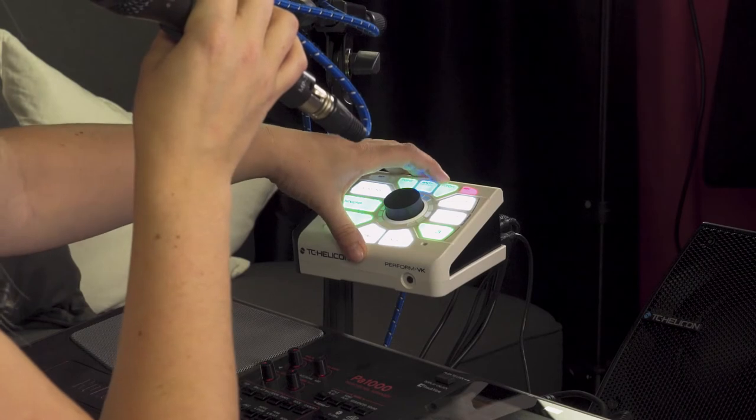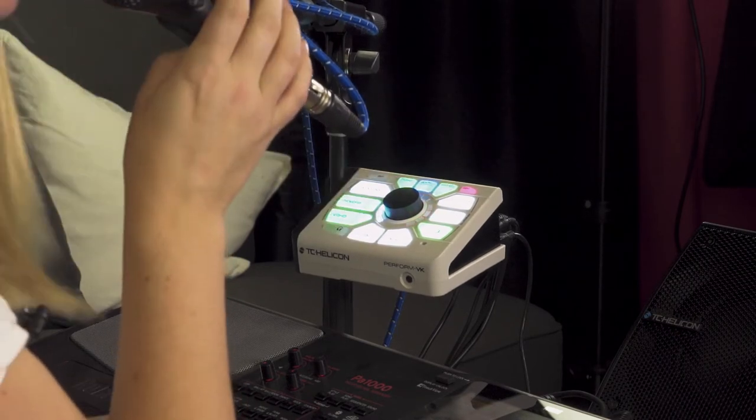If you want to get out of that training mode, just hold it down again and it goes back to the normal screen — pitch on, pitch off.